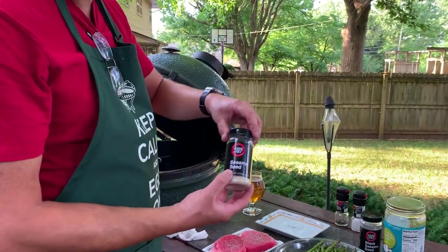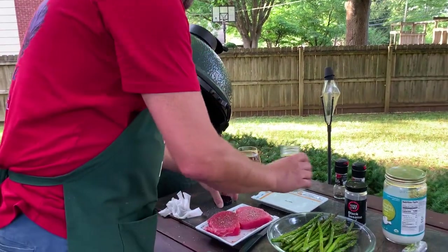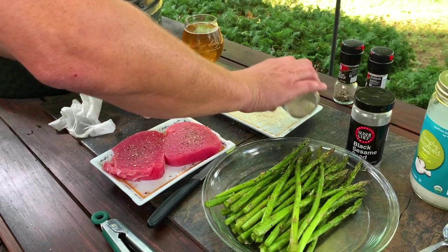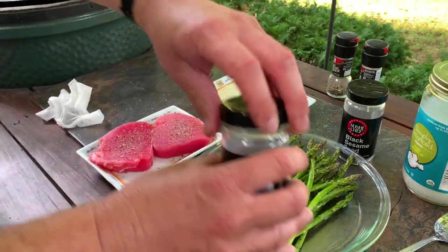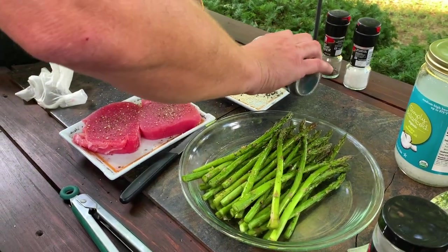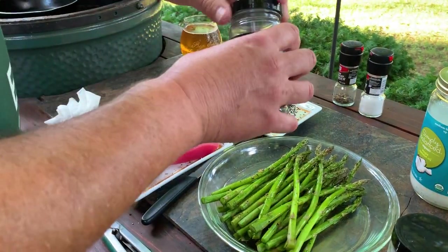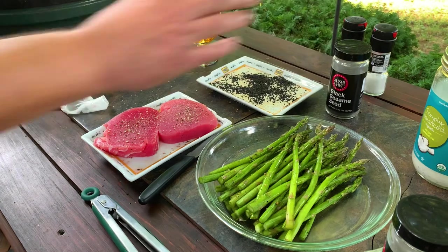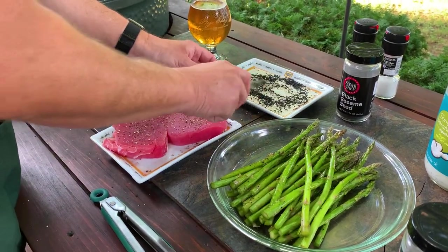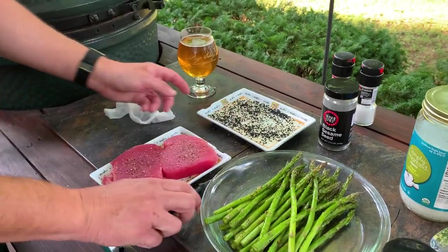My favorite thing to put on the outside to get that crust — I've got regular sesame seeds and black sesame seeds. It's easier to do this in a plate. You could sprinkle them on there, but you really want to get a pretty good amount on, so it's much easier to just dump these in a plate and mix those up.